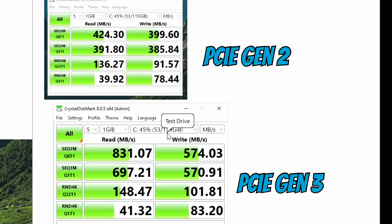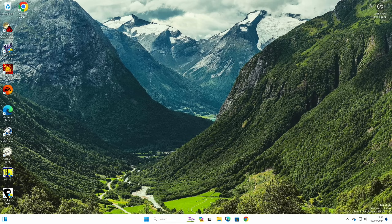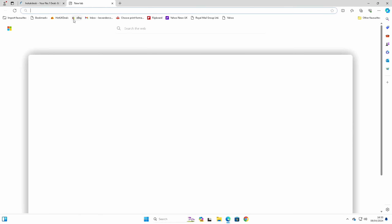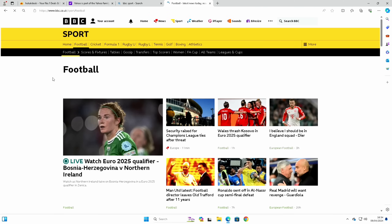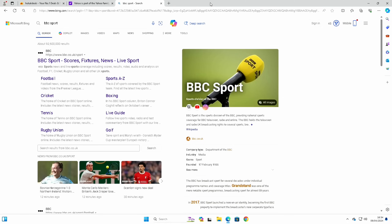I'll definitely be leaving it on PCIe 3 speeds. You might find some drives don't support it, which is why they default to the safer PCIe 2. Let's have a quick look at the web browser — that page came up really quickly, Hot UK Deals comes up nice and quick, Yahoo News is nice and quick, and BBC Sport there you go. The web browser is decent on this, as is Chrome, because they are both native ARM browsers, which is really good to see. More of that should be coming to Windows in the future.